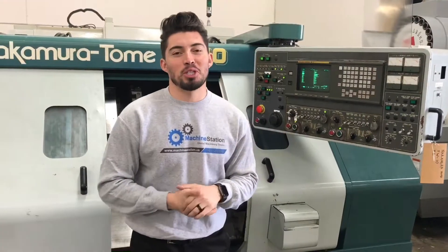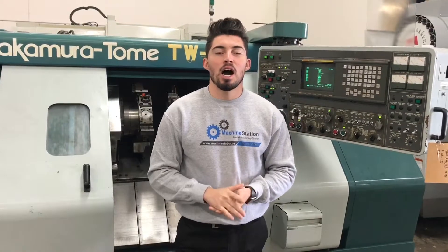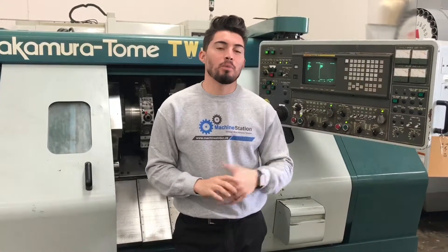Hey, what's up guys, welcome to Machine Station. My name is Joe Thomas. Today we got a Nakamura Tome TW 10. Some of the key features: two turrets, two spindles, guys. Why don't we jump right into it?